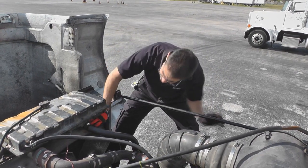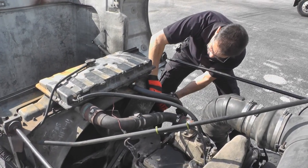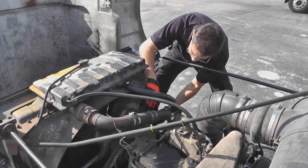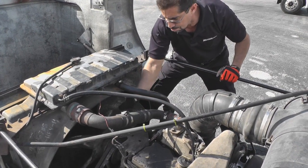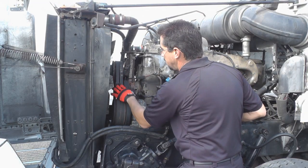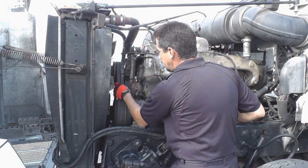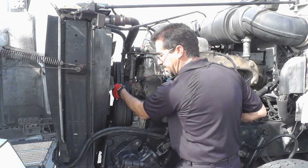We're going to check our fan shroud, making sure it's properly secured and not loose. We're going to check our fan blades, making sure all the blades are there and they're not cracked, and that the fan is properly secured. I'm checking my fan belts — I want to make sure they're not cracked, not frayed, not loose, and that they deflect no more than a half to three quarters of an inch.